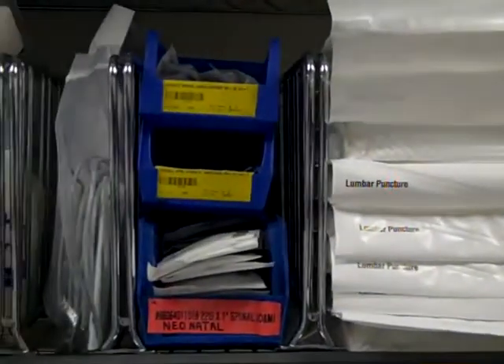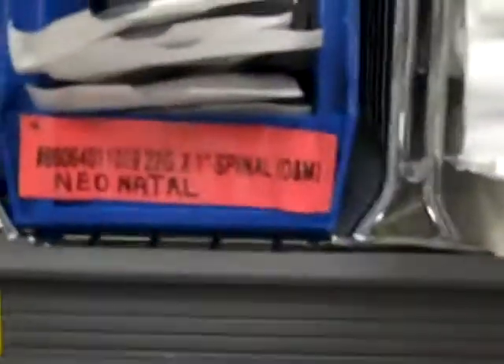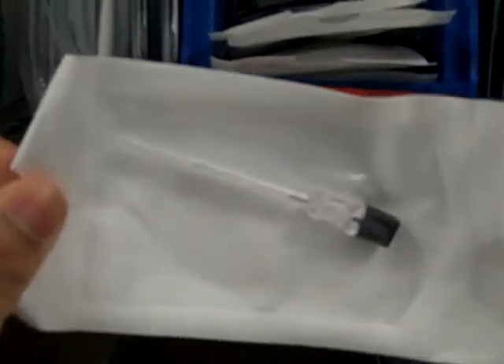The other thing you'll need is usually an extra needle. The needles are located directly to the left of the LP trays. Needles come in a couple different varieties — there's adult and pediatric. The pediatric is listed right here as neonatal, and you'll see that it's a very small needle appropriate for use in the pediatric population.